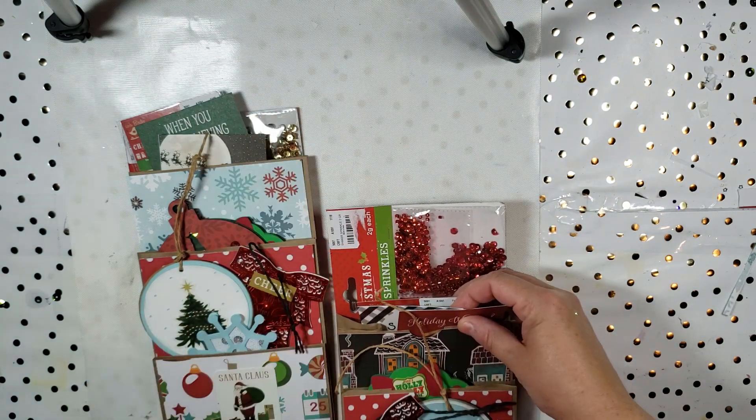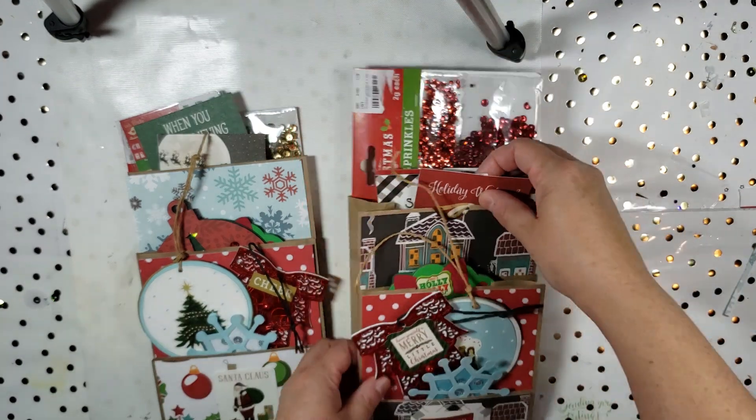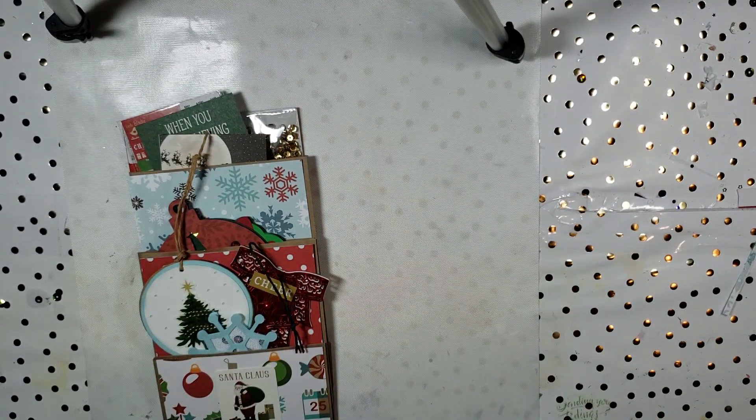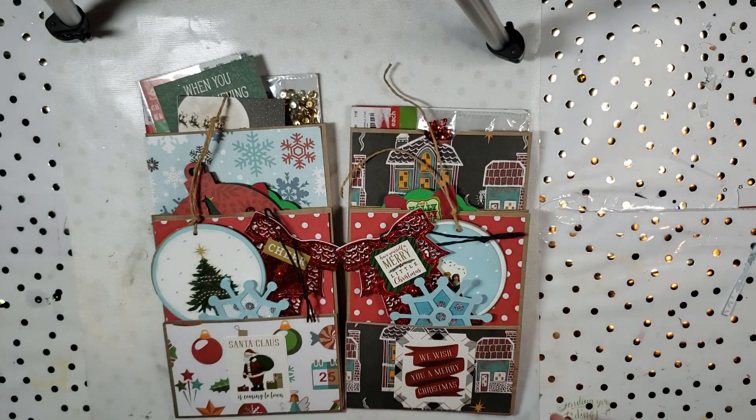I hope you guys enjoyed this swap — maybe it'll give you an idea of a way to package something if you want to send a little something out to your swap buddies. I hope everyone has a great night and I will talk to everyone soon. Bye guys!